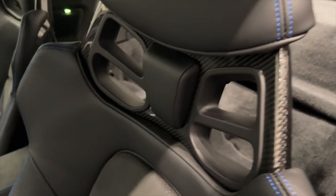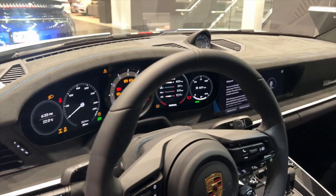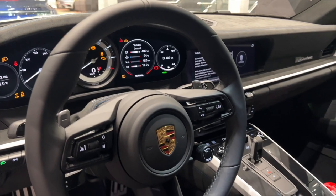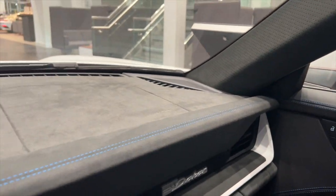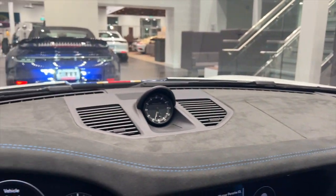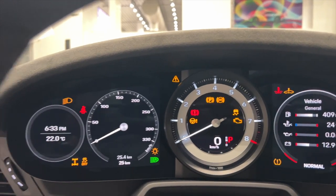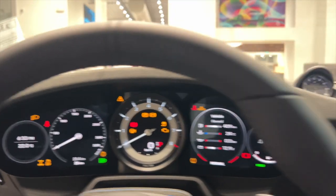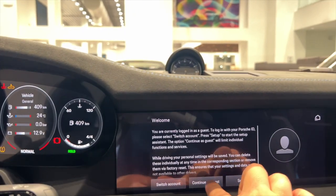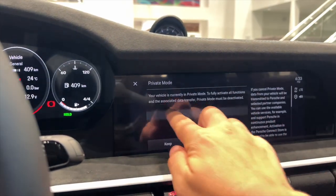Just look at the details in those carbon fiber seats. One thing that I love is also the new generation Porsche steering wheel on the 992s. Taking a seat inside, we have this whole Race-Tex dashboard with the blue deviated stitching, a full digital gauge cluster on the left and right side with the central tachometer still the center focus.